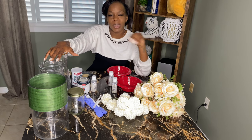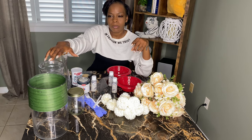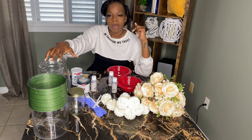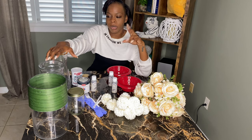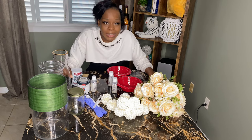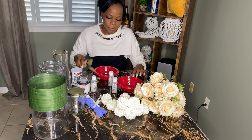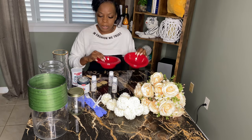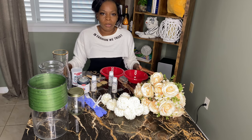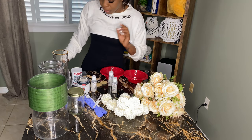I have no idea what I'm doing — I saw someone I follow on Instagram, a fitness guru, doing these, and I thought it would be a great idea. So I'll be doing that today. We have the paintbrush, the containers that we're going to mix the paint and baking soda in, and then we're going to go from there. Just give me one second — let me get some paper because I'm not trying to mess up this table.